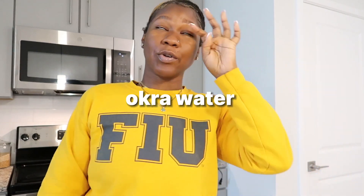We are about to make some okra water. I've been seeing okra water go all around TikTok — it's been going around since 2023. I thought it was for pregnant women and to help them induce their labor.